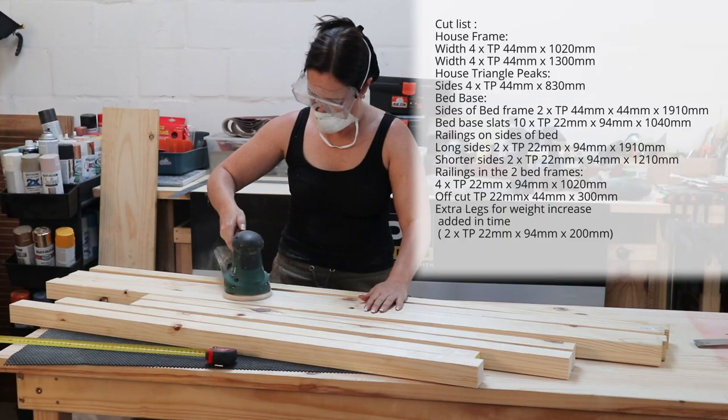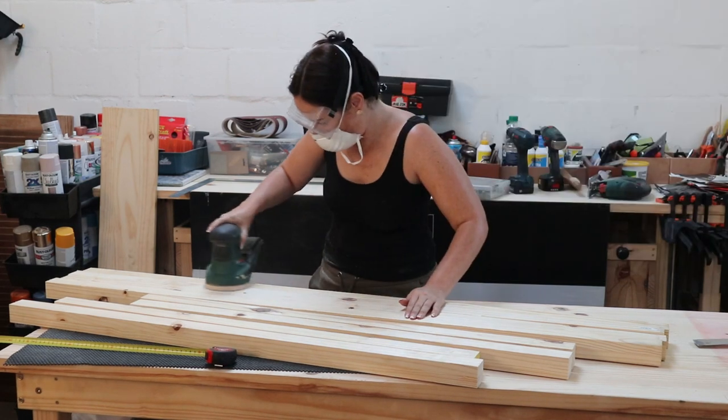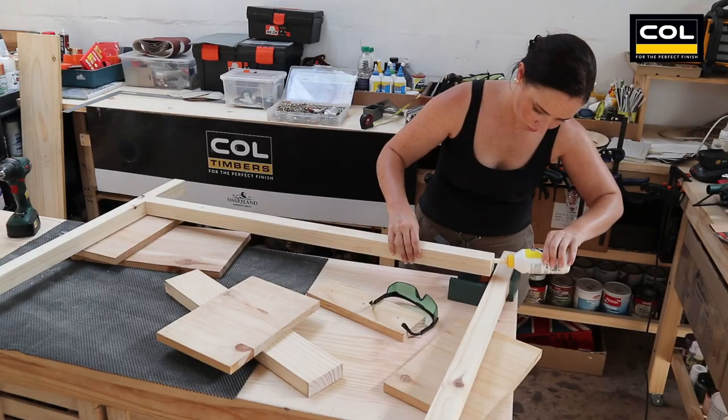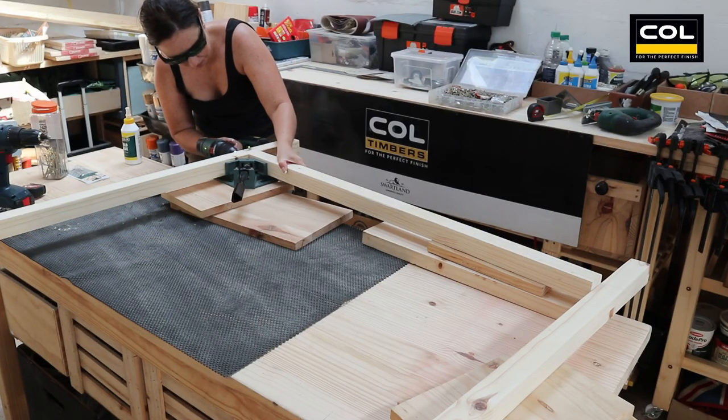Now that everything's cut, I am sanding the wood lightly on the edges and the surfaces. And then I do a light sanding later once it's assembled before painting. There are two frames to this bed, so I thought I'd start with that first.